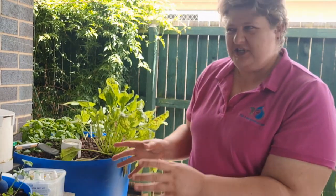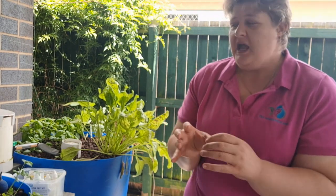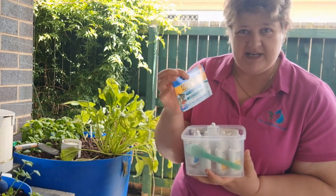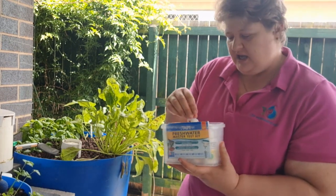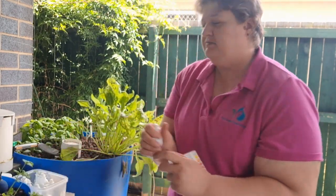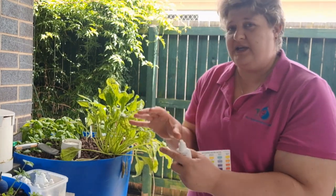Hypothetically, if the store says you can have 10 fish, how do we work out how many plants we can put in? This is where we need to understand water quality. This is a freshwater master test kit — it contains tests for pH, ammonia, nitrite, and nitrate. Specifically, it's the nitrate test we want to focus on, because within aquaponics, as an ecosystem, we have nitrifying bacteria.